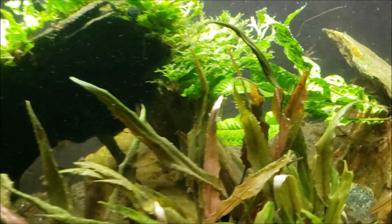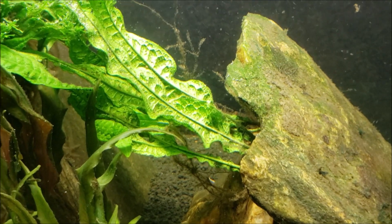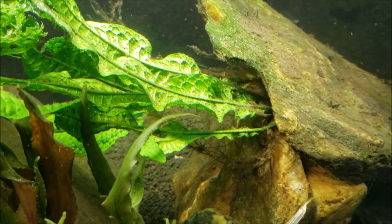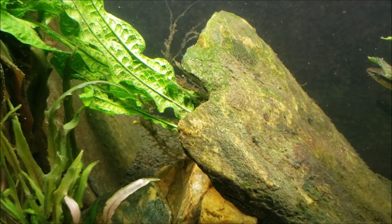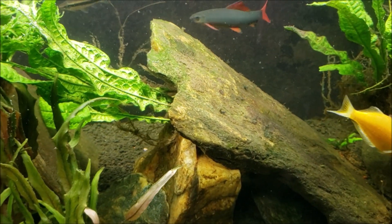I pulled this big piece of java fern out of there, removed most of it, and tucked one little piece back in. I'm hoping in time it will grow and curl and sort of fill into that broken notch in the corner of that rock, so you won't really be able to tell that notch is even there — you'll just have the java fern growing up and out of it.